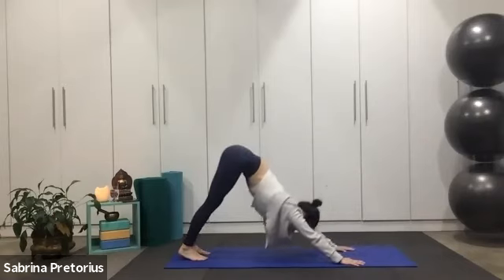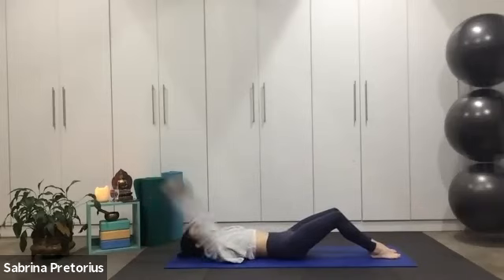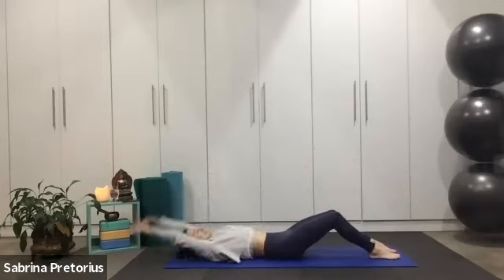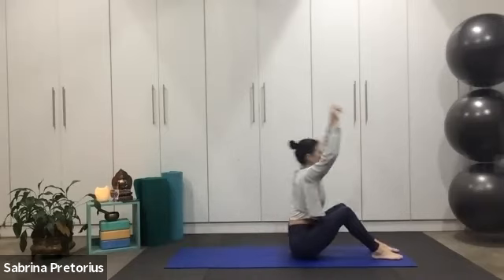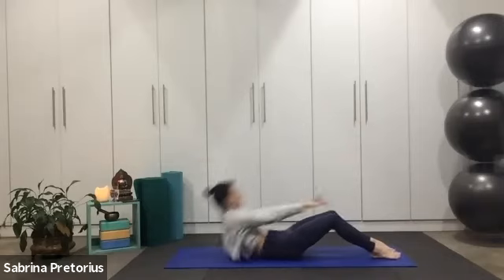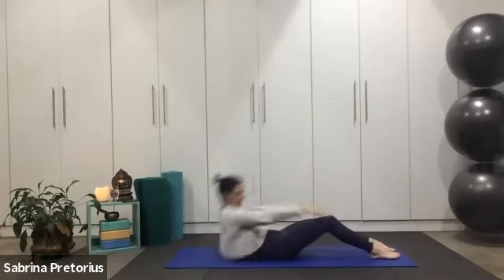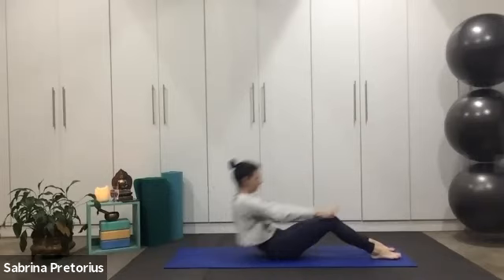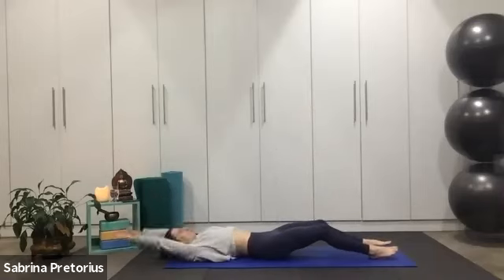Finish it up strong, as many as you can for 30 seconds. And then we're going to roll it down to finish it up, guys. Woo-hoo, let's go. Exhale, lift, plank back, round up. Five, four, three, two, one. Good.